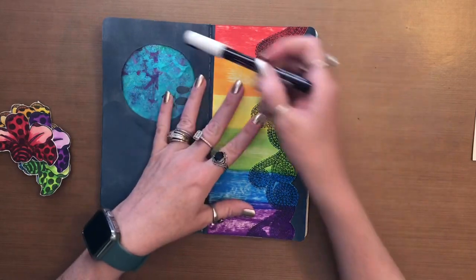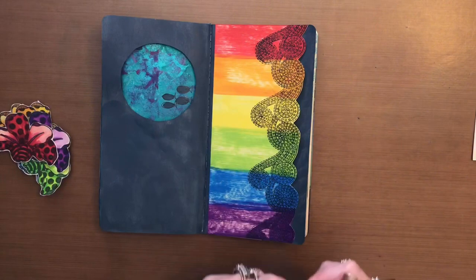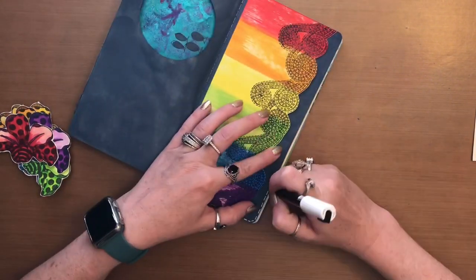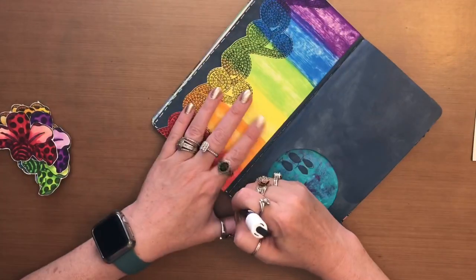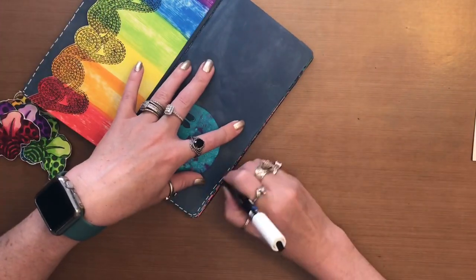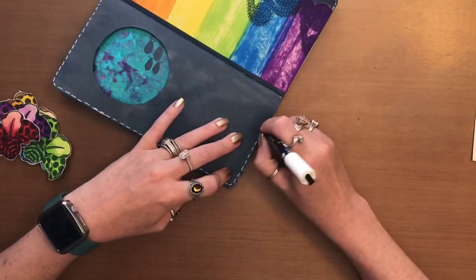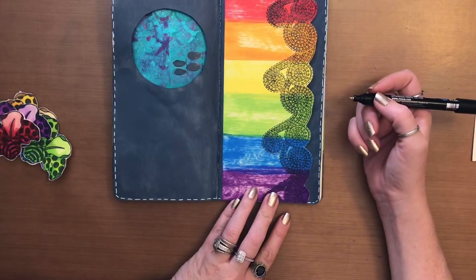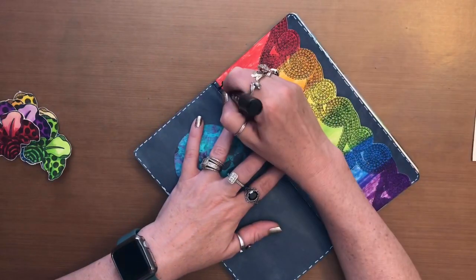Now I'm going to take my white Posca paint pen and play around with the border. I decided to go in with the running stitch all the way around and then I changed it up and grabbed my black Posca paint pen and decided to do little stitches across from the colors.